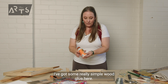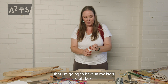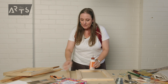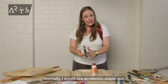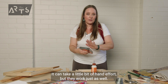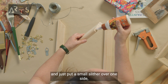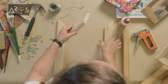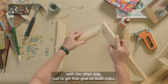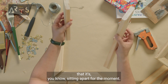Now, how to put this together? I've got some really simple wood glue here. It is kind of heavy duty — it's not just a little thing from my kids' craft box. It is good quality wood glue, and I have got myself a staple gun. Normally I would use an electric staple gun, but you can actually get these cheaper ones from hardware shops. It can take a little bit of hand effort, but they work just as well. Shake up the glue and just put a small sliver over one side.